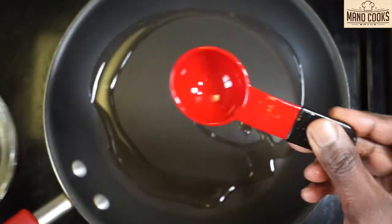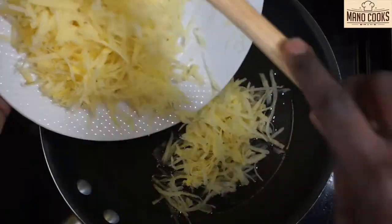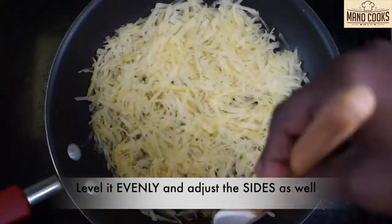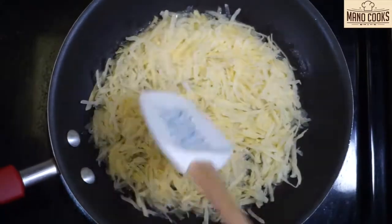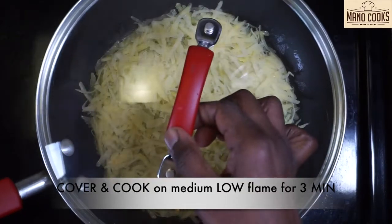Take a pan and add two to three tablespoons of oil. You can also add butter instead of oil. Add the potato to the pan and level it so it is even everywhere, and try to shape the sides into a nice circular form as you see in the video. Cover and cook for three minutes on medium-low flame.